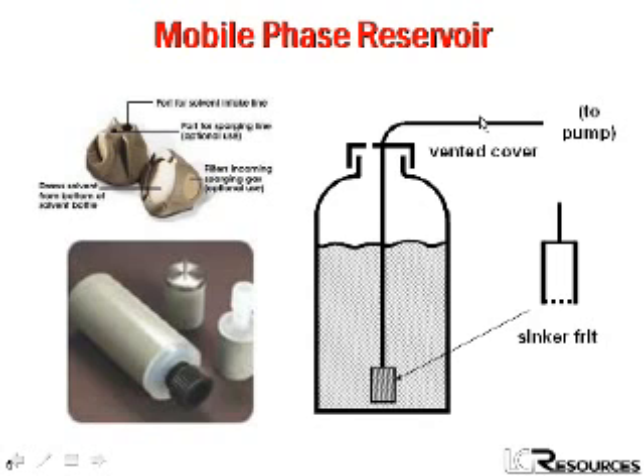The mobile phase reservoir is a pretty simple device, and you might think it might not be worth our time to talk about, but there are some important things here. The reservoir is usually just a glass container, such as an Erlenmeyer flask or a bottle. I like the heavy-walled glass bottles with a big plastic cap on the top. If you're doing ion chromatography and are worried about sodium ions, glass certainly is not a good choice — you'd use plastic in a case like that. For most of us, glass works fine.